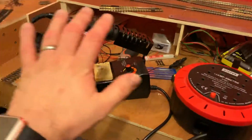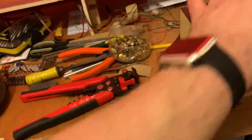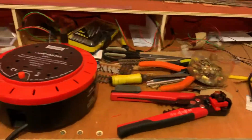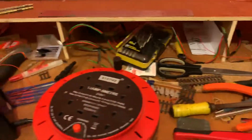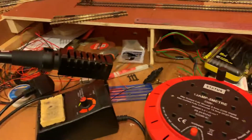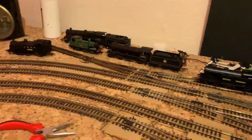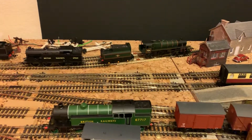Obviously the control panel, which will sit sort of there, and we'll have a little workspace here. The controller will be just there, or we might move it over and have the workspace there instead — we haven't decided yet. This is all typical model railway clutter; there is some kind of method to it, but we'll just leave you with a quick shot of the engines sitting on and off the track. Speak to you soon, bye bye.